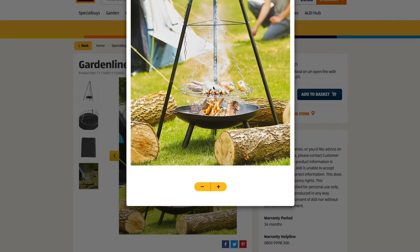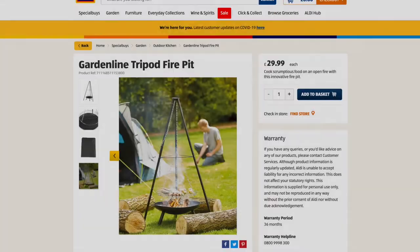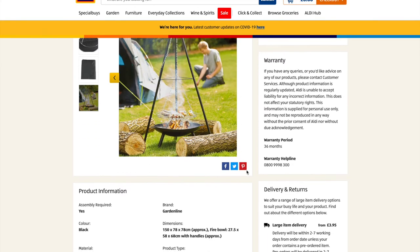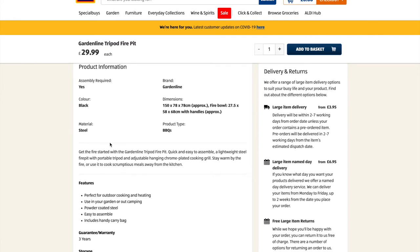I wouldn't operate it on grass — I did that last year and burnt a hole. This year I've built a brick fire pit base with some gravel in it. But the price of this is absolutely stunning: £29.99. It's well worth the money, and if you have a look you can see the dimensions.